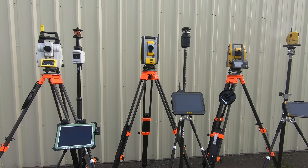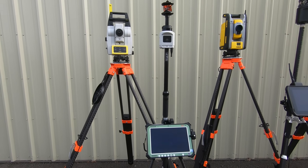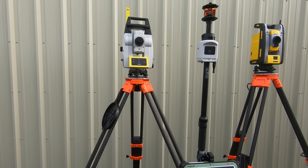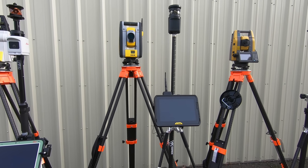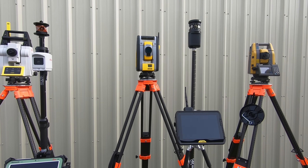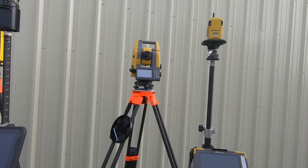Finally, for accuracy, all three total stations come with different arc second measurements. The Leica ICR series offers options of one, two, and five arc seconds, giving you a choice between greater accuracy or cost savings. The Trimble series has only one option: three arc seconds for horizontal accuracy and two arc seconds for vertical. The Topcon series offers one, three, and five arc second options as well.